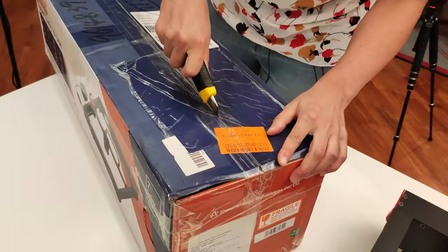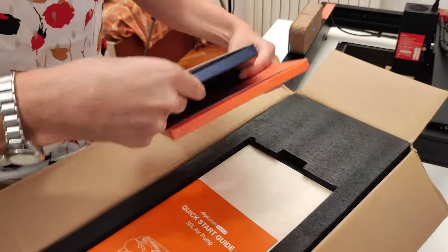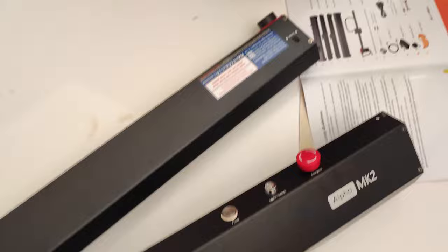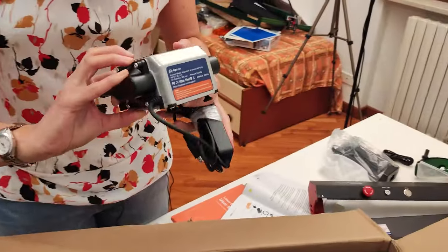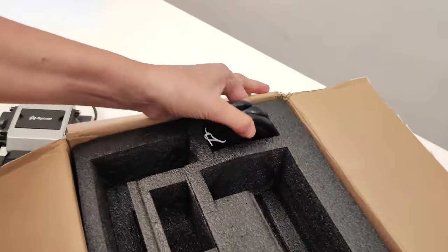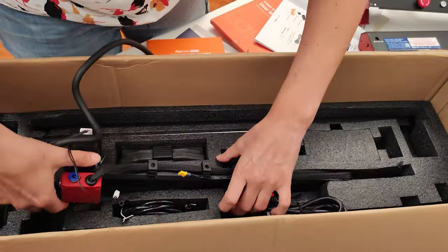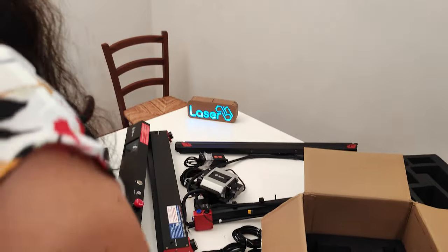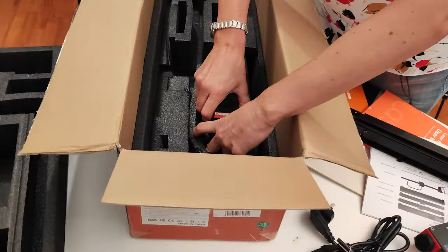Let's open this. We have a user manual, a consumables package, a part of the frame, another part of the frame with the touch screen, and then a power adapter, laser goggles to protect your eyes, and a small tool used to set the focus. And what's this? This is the air assist pump. Now let's see what's on the bottom of the box. Other parts of the frame. What's this? This is the x-axis of the machine. And the last part of the frame. There's a small box full of screws and tools to put everything together, a metal bar, and the laser unit.